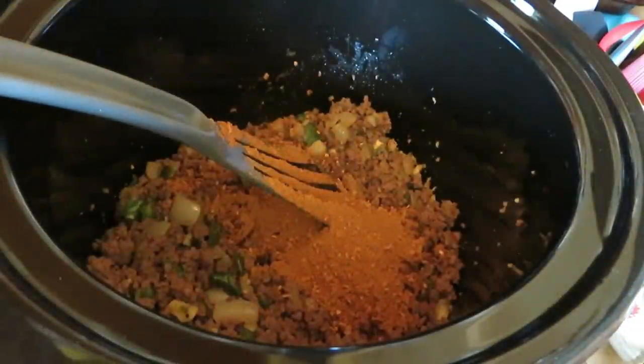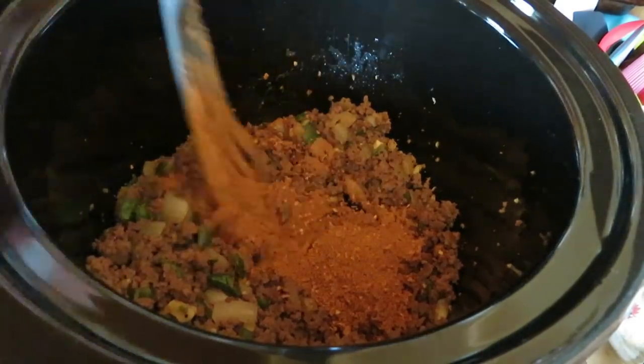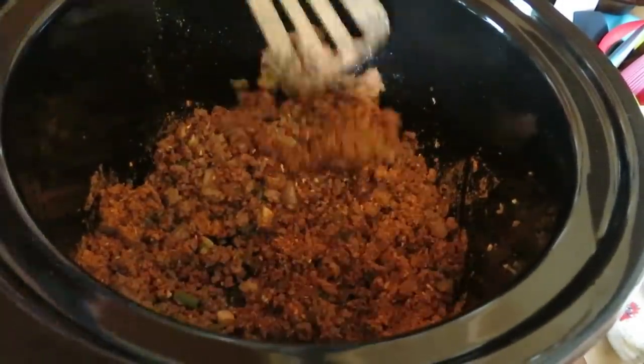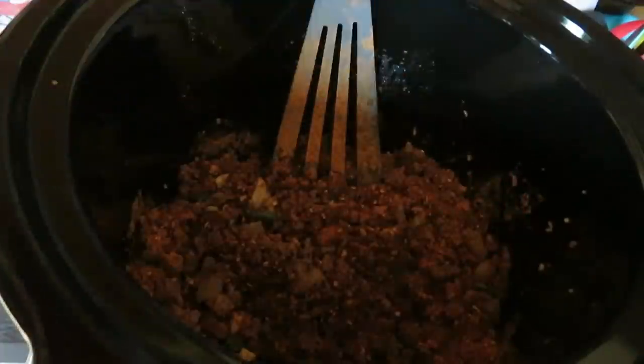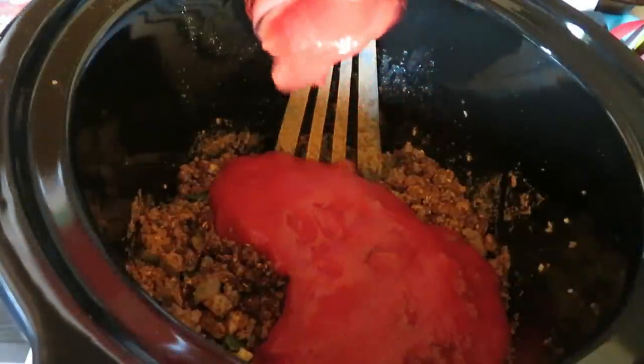I'm going to put some water in. Does it say water? I'll probably add some water in the end. I'm going to put a jar of the tomato sauce in. Look at how skimpy these garlic are. Come on out here — I'm busy, honey. Well, let me get everything in this crock pot.